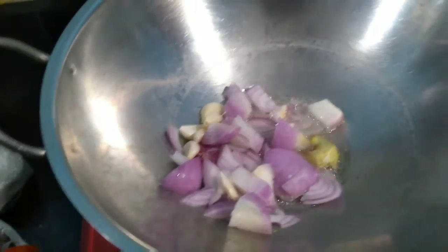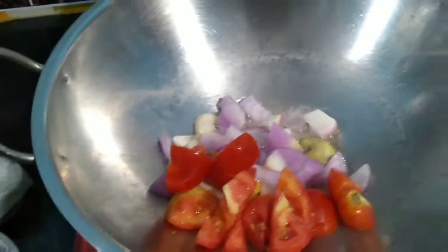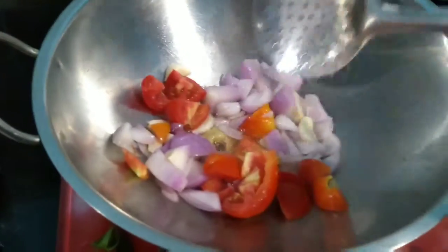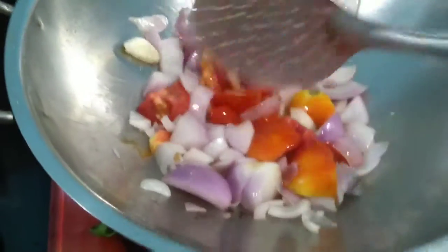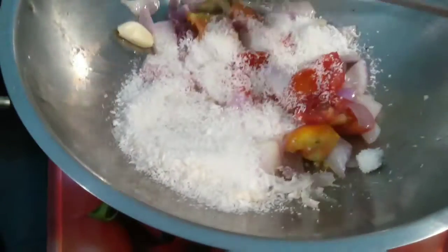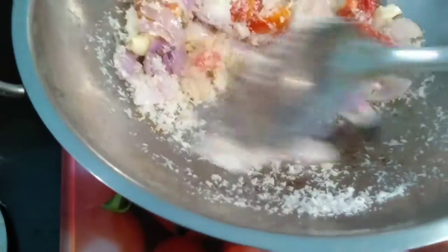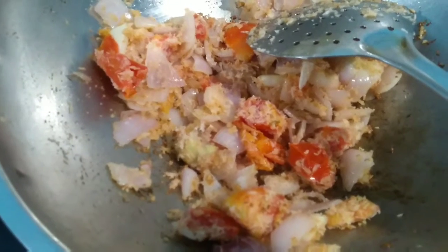Adding garlic, ginger, and tomato — let's fry it till golden brown. Now add the dry coconut. I have taken four tablespoons of dry coconut. Now it's golden brown, so let's remove it, cool it, and then grind it to a paste.